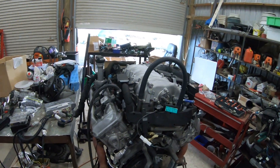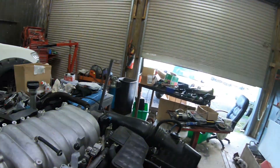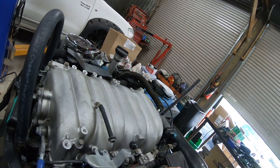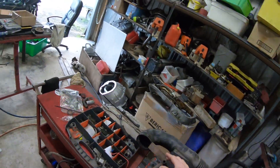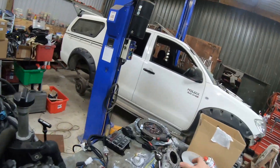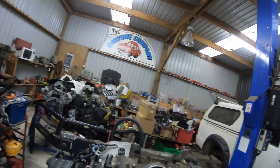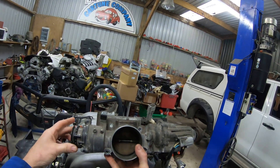So in front of me I have a 3UZ. You can tell the difference between a 1UZ VVTi and a 3UZ by the size of the breather - the 3UZ has the bigger half-inch, the 1UZ has the smaller one. Full drive-by-wire throttle body, so there's no cable. The 1UZ VVTi looks like this, and yes it's drive-by-wire even though it's got a cable.